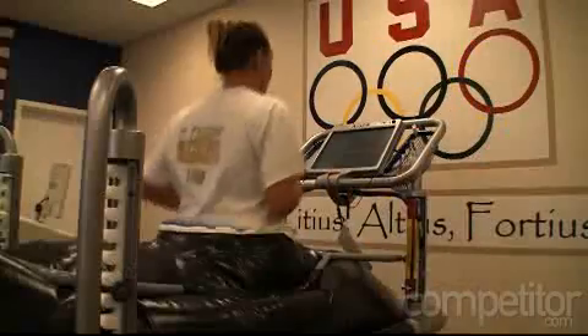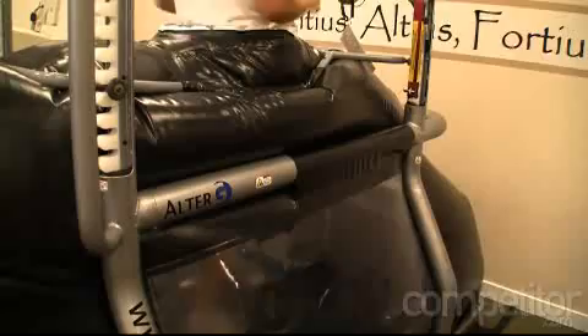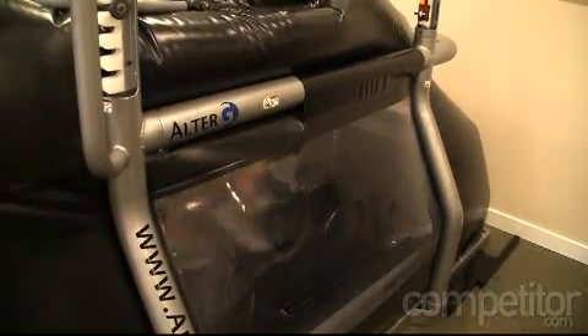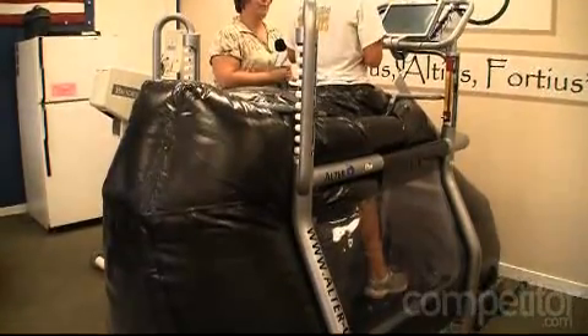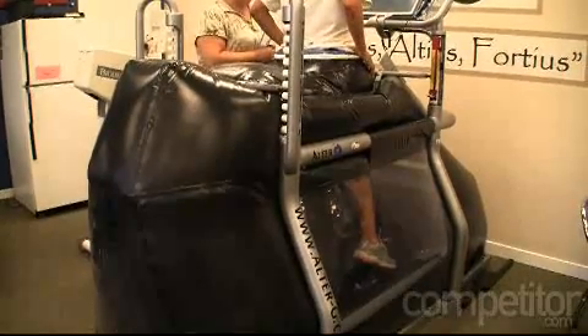It's an amazing tool that we've been able to utilize here at the training center to help actually de-weight our athletes. They can run at a partial weight or even at their full weight, a normal treadmill — it's a body-weight treadmill — underneath a component that basically lifts the athletes up by the shorts so that there's nothing hanging, nothing impeding their normal motion, but it takes up to 80% of the athlete's body weight off.